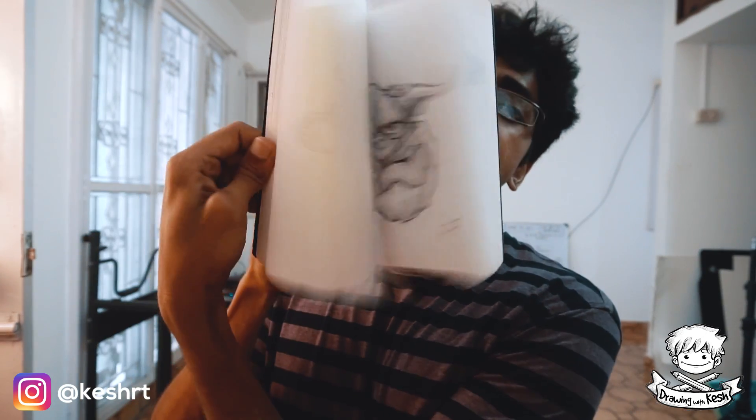The sketchbook that I use a lot is this little bad boy. This is a Campap A5 wire-o PP Creative Sketchbook — 110 GSM, 60 sheets. It's got lots of doodles in it, and this is actually sketchbook number four which I've completed.